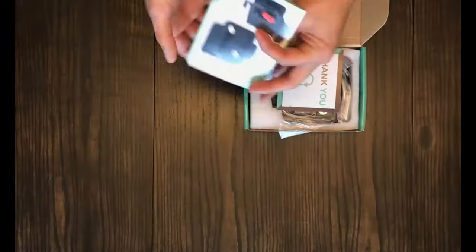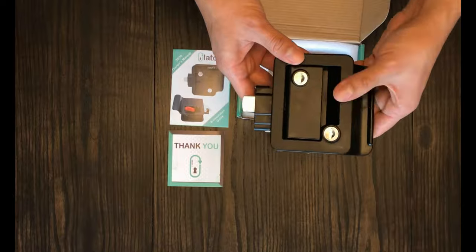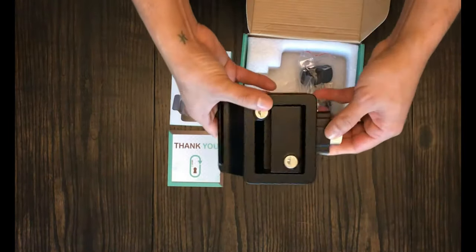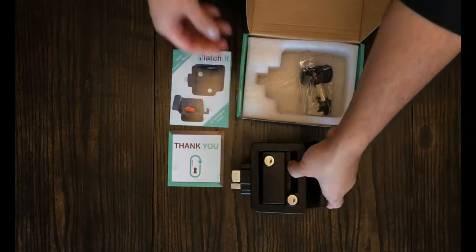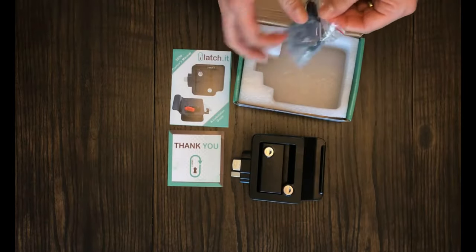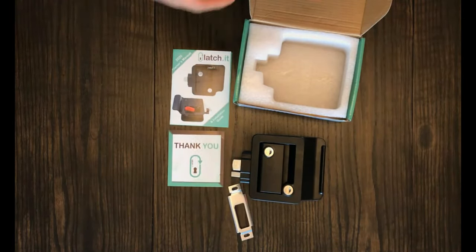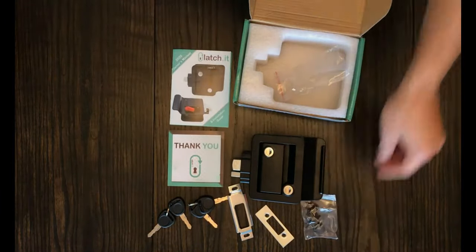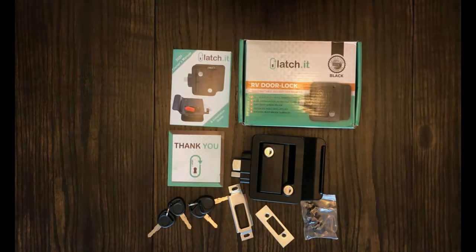Latchit is an American-owned business who takes a lot of pride in their products. The first thing that impressed us about this lock was the heavyweight construction. It's made of metal and comes with a lifetime warranty. You also have the option of a white or chrome lock. We ordered the black, so this will be the giveaway color the winner will receive. This kit comes with mounting hardware and different length screws. It also comes with four keys. And if you need to order multiple door locks for a larger RV, Latchit will make sure they are all keyed alike.